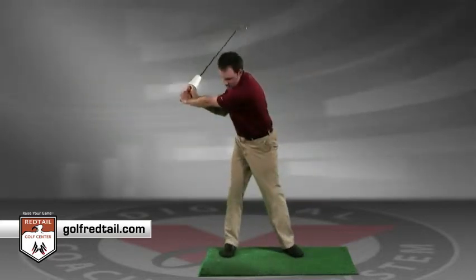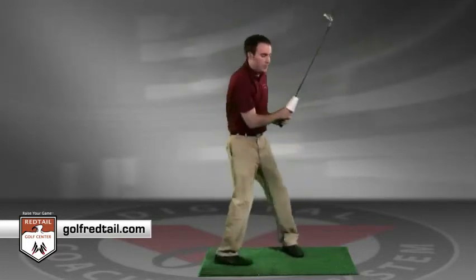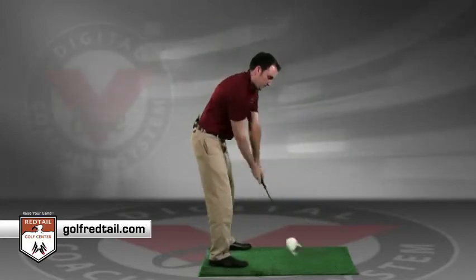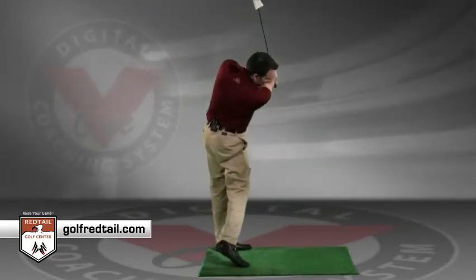Swing back and snap that cup out as quickly as possible. Here's the down the line view: swing back, then snap the club out.